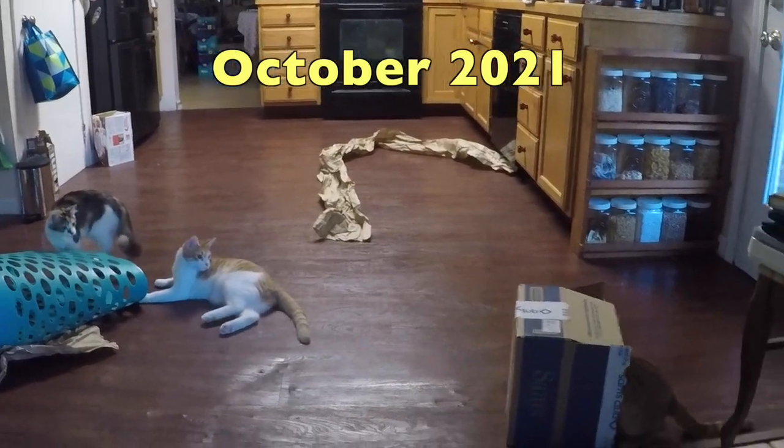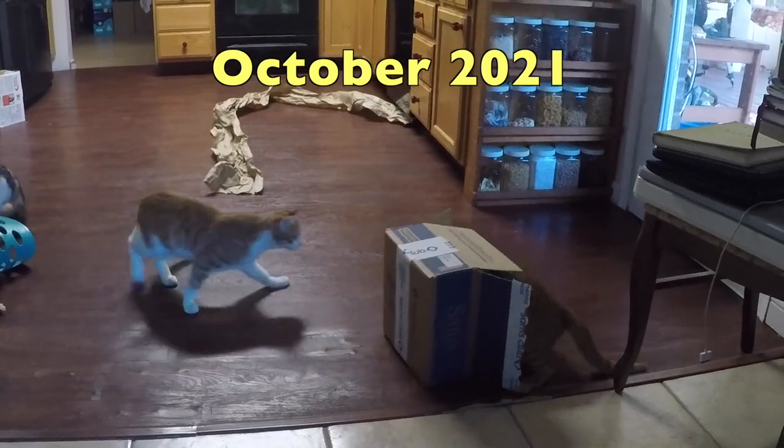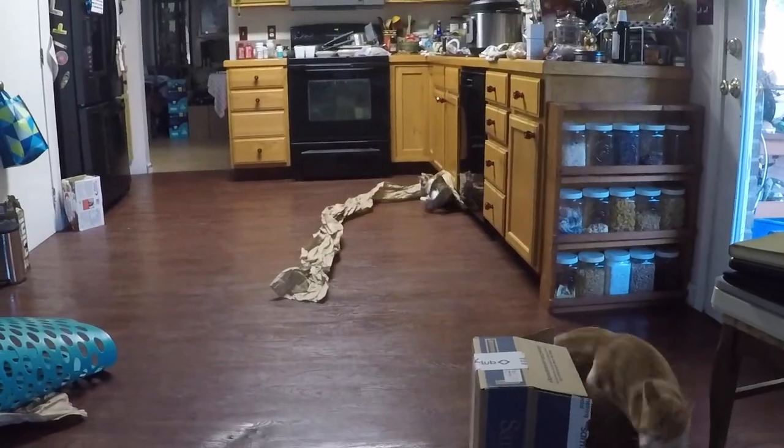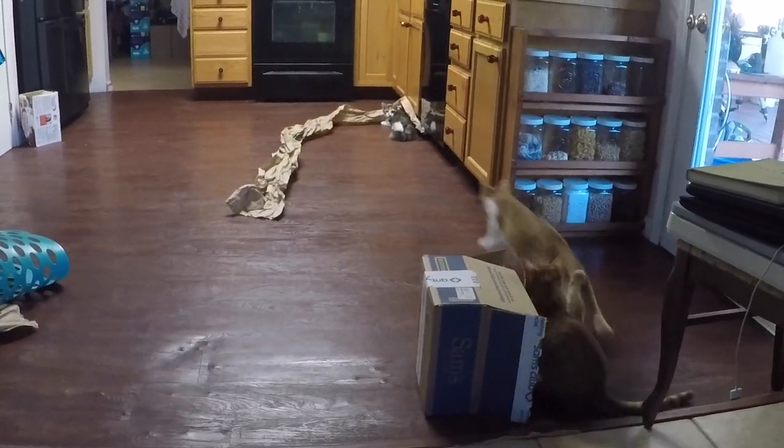Forget buying expensive toys for your kittens and cats — we find that just picking up the Aircraft Spruce box and the paper on the tile floor is more than enough amusement for them for hours.